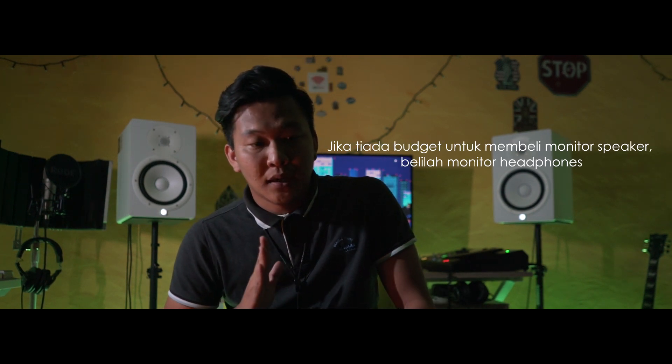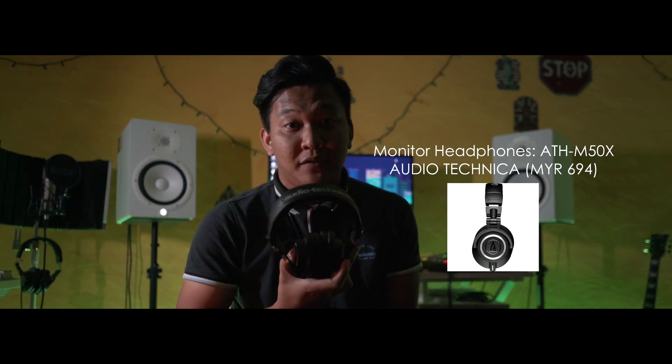Akan tetapi, jangan risau jika anda tidak mempunyai budget untuk membeli monitor, anda boleh opt untuk membeli monitor headphones. M50X. Jika anda belum mempunyai budget untuk membeli monitor sendiri, anda boleh membeli ini. Ini adalah monitor headphones.